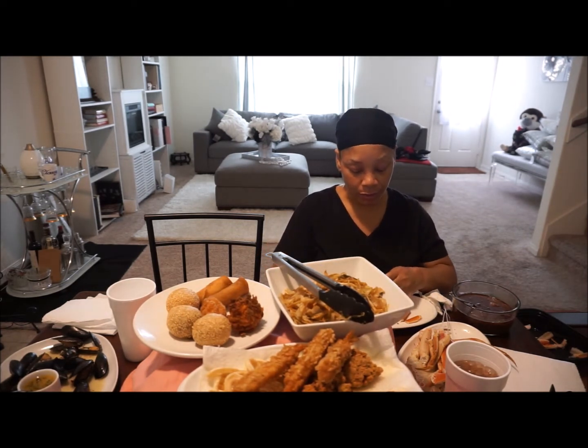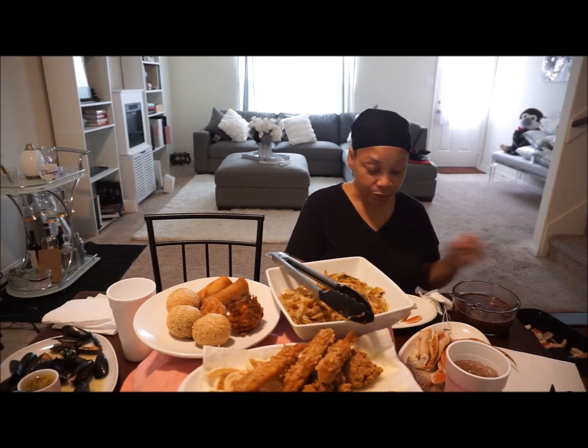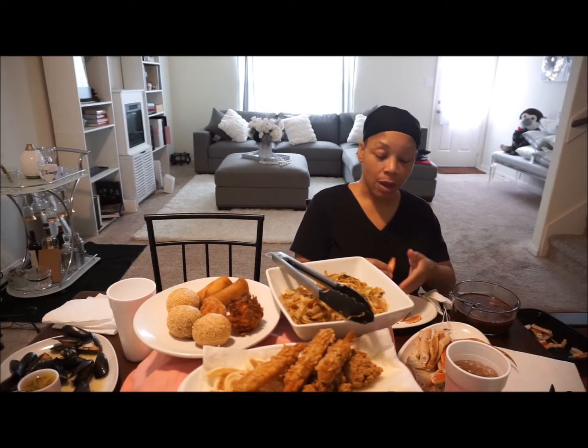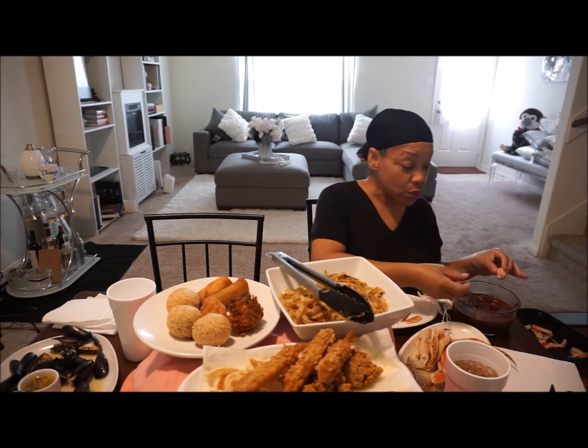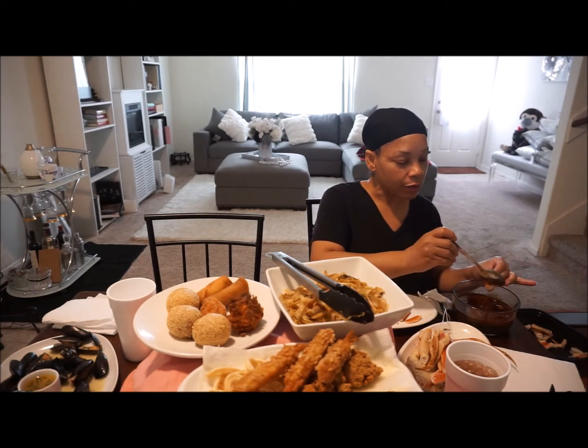Man, the price of food in general is ridiculous, but the price of seafood — oh my God, like for real for real.